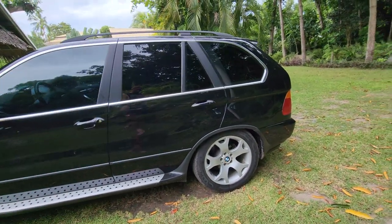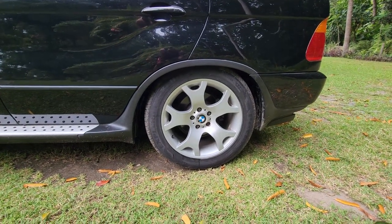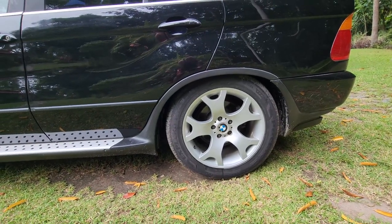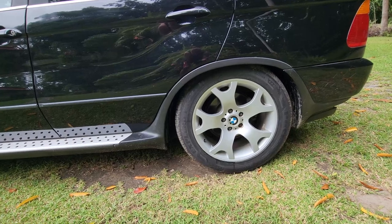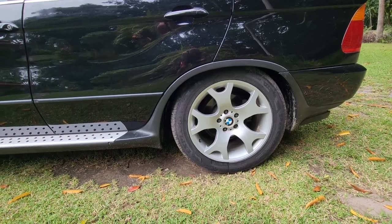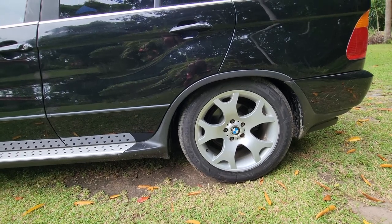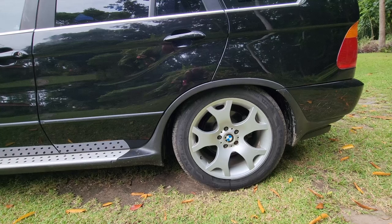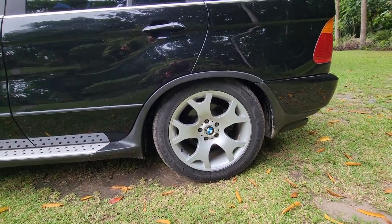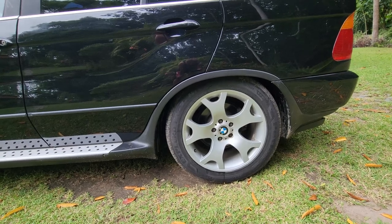We're going to do a quick video about a quick fix for the self-leveling suspension on a BMW E53 X5. It usually deflates overnight so there's an obvious leak somewhere, but I still want to drive home. The self-leveling control module also isn't working, so I'm going to do a quick bypass so I can get it inflated and drive home.